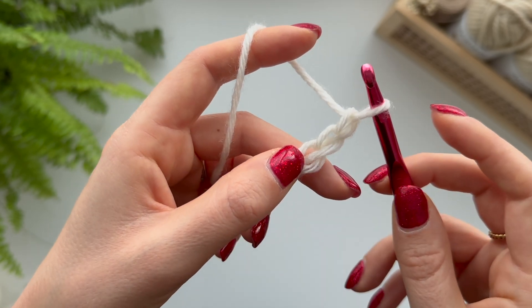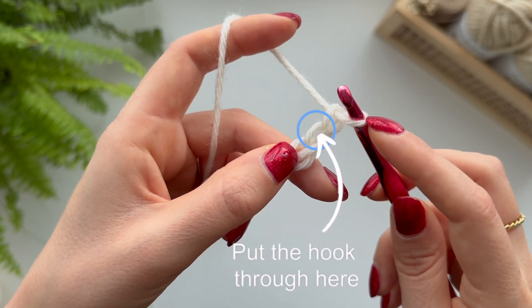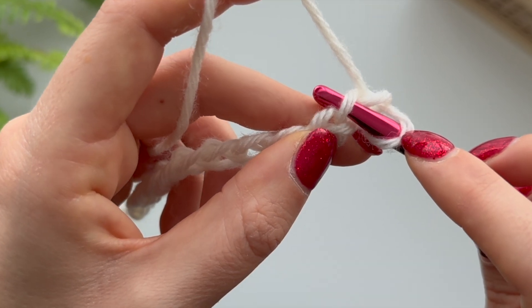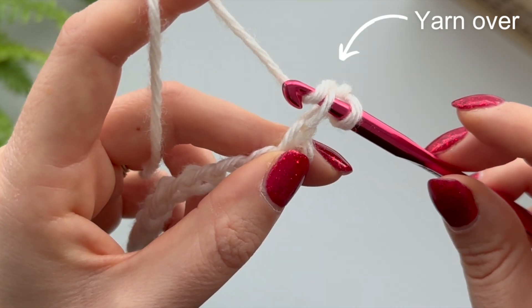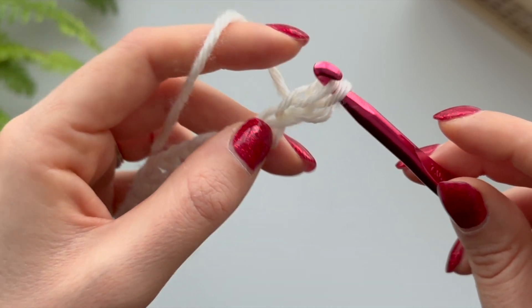So you can see there are two circles here - this is the second chain from the hook. All we're going to do is take our hook and put it through that second chain, straight through there, going underneath like that.